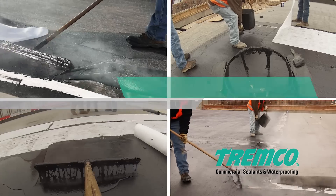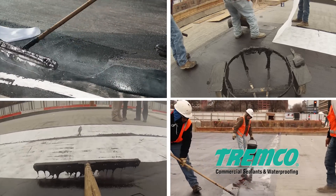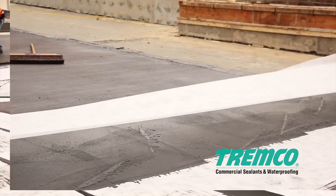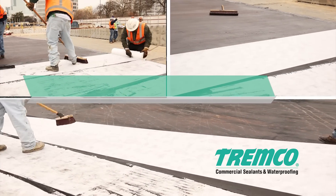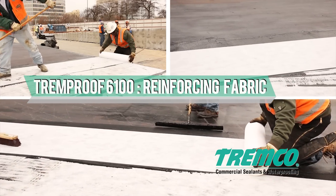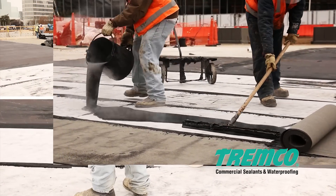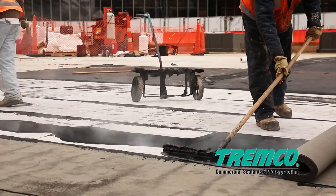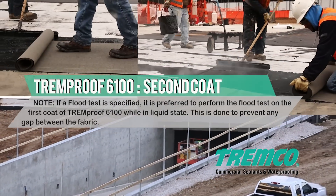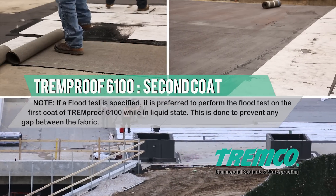The most popular method of application is with a flat HRA squeegee. Immediately install reinforcing fabric with a slight overlap of adjacent sheets into the first coat of TREMProof 6100. This is done to prevent any gap between the fabric. Apply the second coat of TREMProof 6100 over the reinforcing fabric at a minimum of 125 mils. Total thickness will equal the documented specification; nominal thickness will be 215 mils.